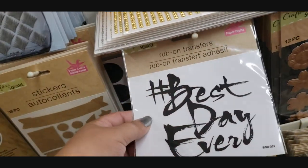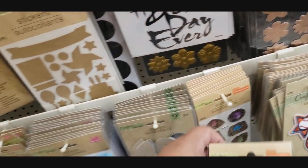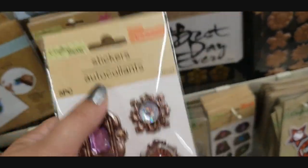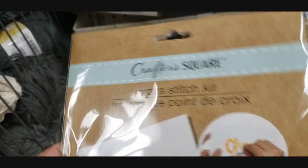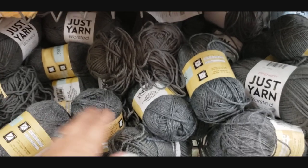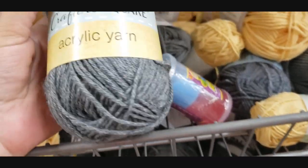They also have rub-on transfers - like this is a rub-on transfer. Look at these - I haven't seen these. There's stickers that have actual jewels inside, how cool is that? I love that. Cross-stitch kit - it says 'choose joy' on it. If you guys know how to cross-stitch, I do not. They also have some yarn - it goes fast though, but it's really soft. The brand is just yarn. But they also have a crafter square.